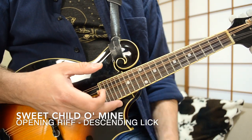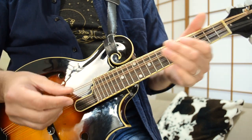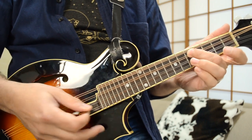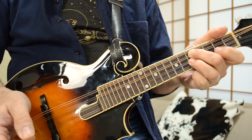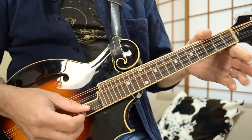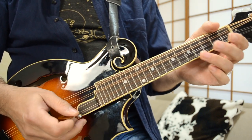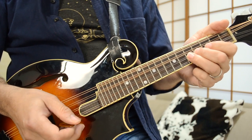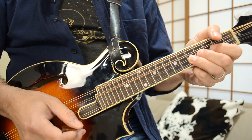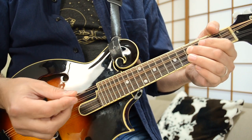The intro riff ends with a lovely little descending line off that high octave G note. What we have coming off this part is the open E string: E, D, E, F sharp, G, F sharp, E, D — and all the while you are pedaling on the low G note on the fifth fret of the second string.